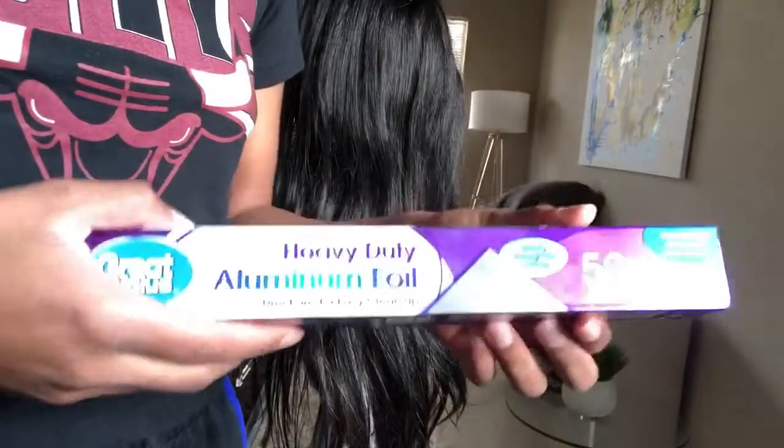So get you some hair from Peerless. I definitely appreciate them. Watch my next videos that I post. Thank you guys for watching this video and enjoy your day. Alright, so you want to get your aluminum foil sheets together.